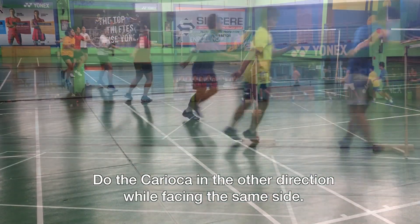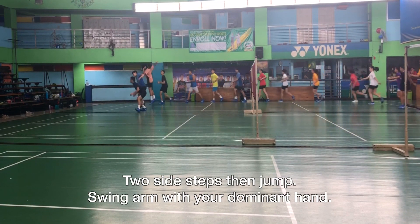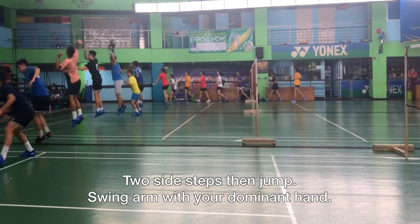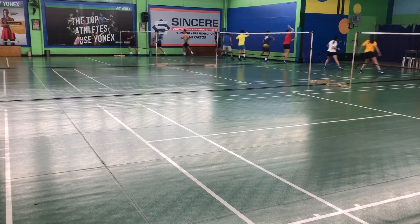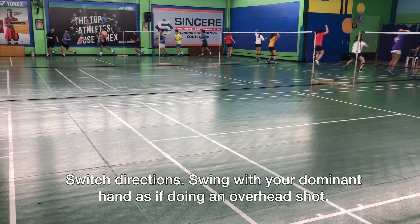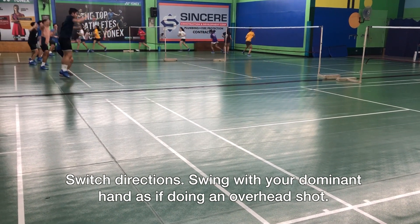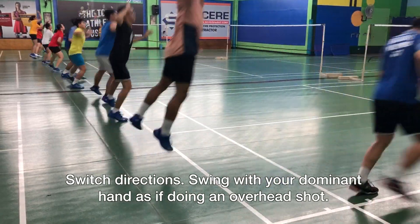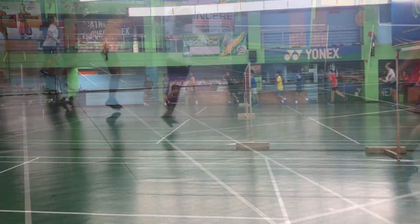With regards to speed, you will slowly speed up when you're very familiar with the exercises already. So this is two side steps, then jump. Two side steps, then jump. For this one, if you're right-handed, this is doing the overhead. When you shift to the other side, it's hitting it on your forehand if you're right-handed. So that's what you swing — your dominant hand.